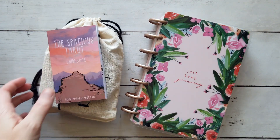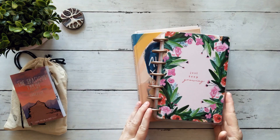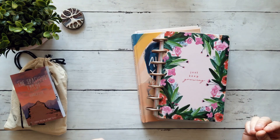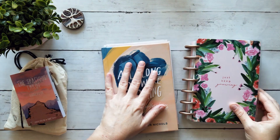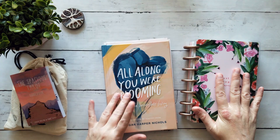It's Dawn Michelle from Boho Tarot and welcome to another tarot journal with me. Today we're going to be putting in my reading with the Spacious Tarot. This is just a basic three-card reading that I did to start my week, but this time I'm going to actually use some book pages to provide the base for my journal or for my spread.